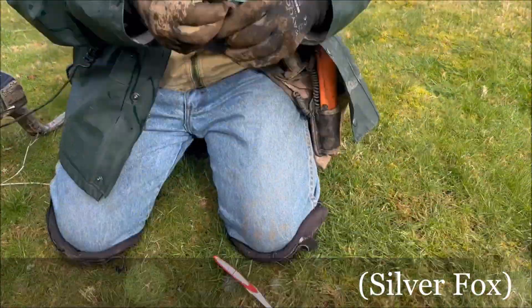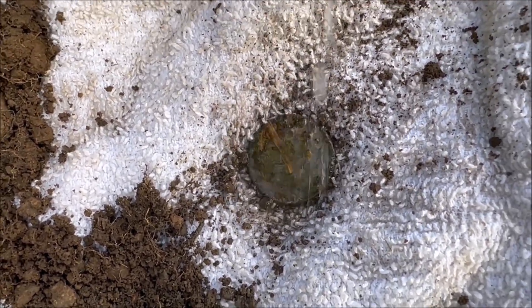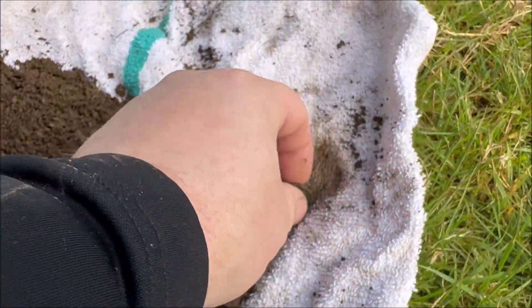All right, Silver Fox has got a target. What is it? It's a nickel size - it's a V. Really? I think it's a V.